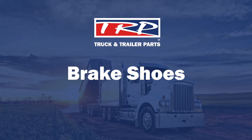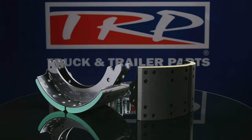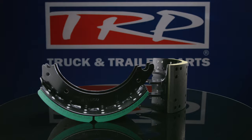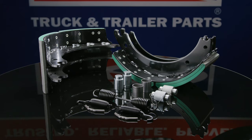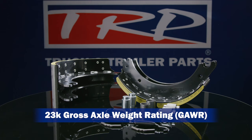What shoe is right for you? All TRP brake linings are designed to exceed maximum load limits in Australia, but when it comes to choosing brakes, one shoe does not fit all. TRP brake shoe linings are available in either 21,000 pound or 23,000 pound gross axle weight rating. So why are there two different types of linings available, and which one is best suited to your application?